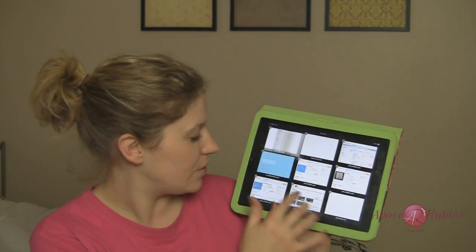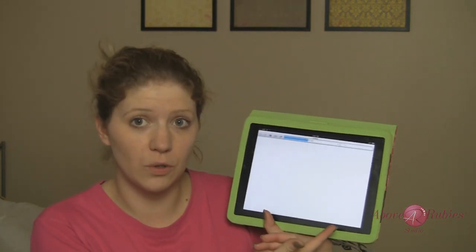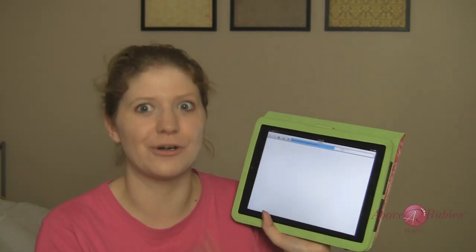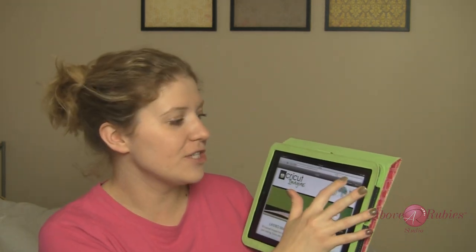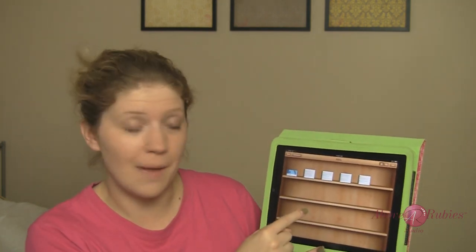All you do is click on 'view.' I just did the Cricut Imagine JT cartridge. It's going to bring it up in a whole new window or tab so you can go back to it — it's saved for you. Bookmark it for sure. It does take some time. But right here in the top right corner, it says 'open in iBooks' or 'open in...' Just hit 'open in iBooks' — that's all you need to do.